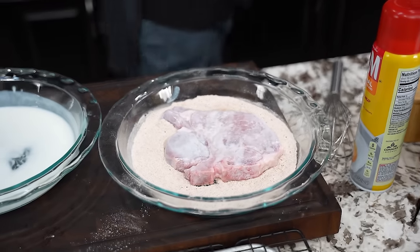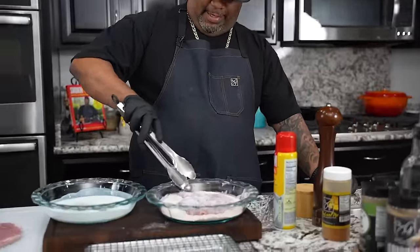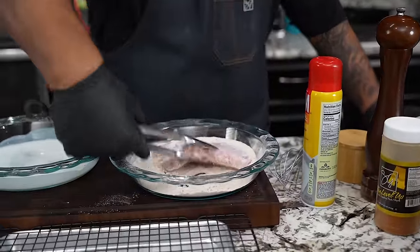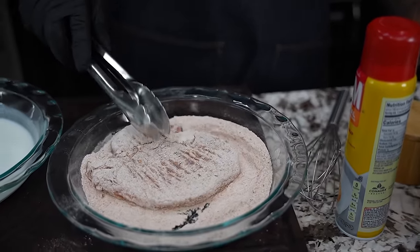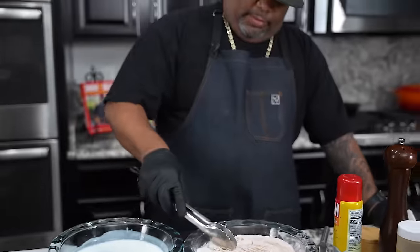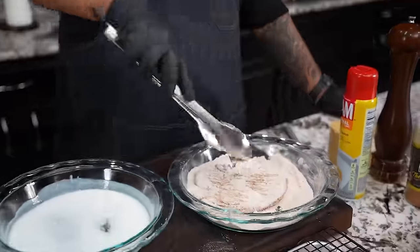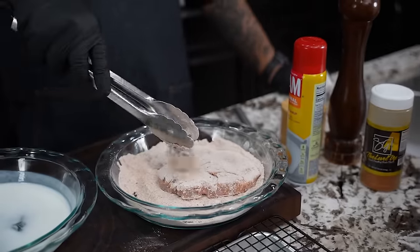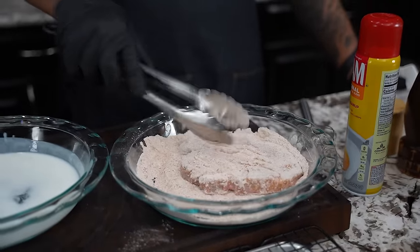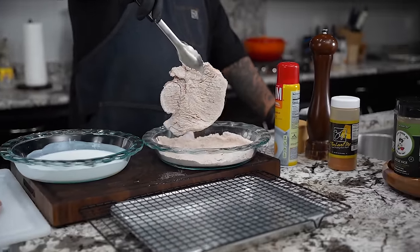I'm gonna dry my hands off. I'm gonna use my tongs because I don't want the internet police getting on me about my fingers being all in the food. We take it, bring it over here like this, and let it adhere. Don't forget we put those holes in there — believe me, it's gonna get up in there. Put some on top, flip it again if you want. Now I'm gonna let this sit up for a hot second, shake it dry, and let it sit up.